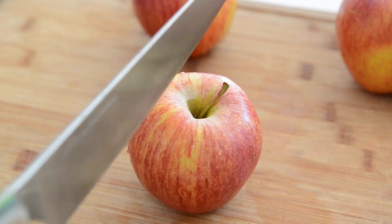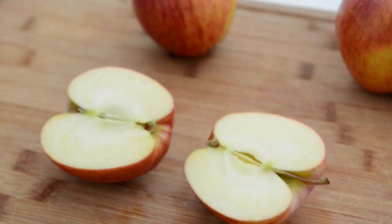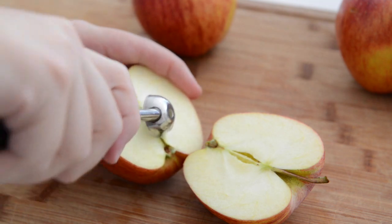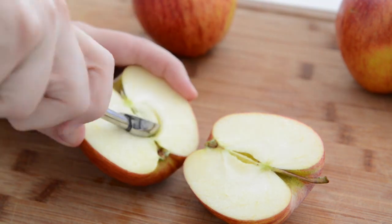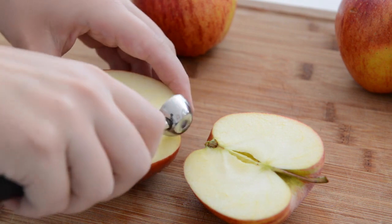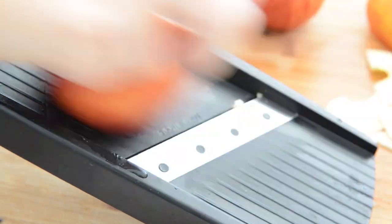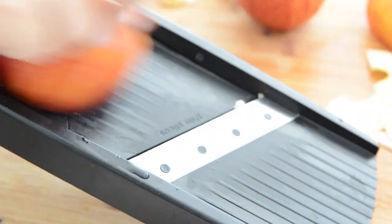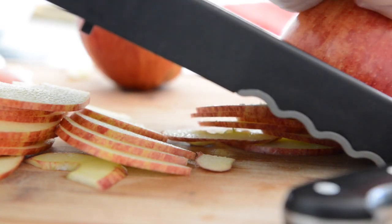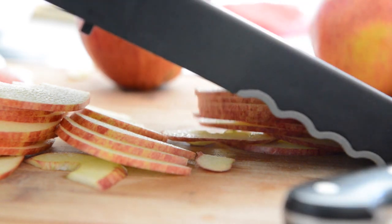For the apple roses, start by cutting your apple in half. I'm using Gala, but this will work for most apple types. Then remove the seeds with a melon baller or you could use an apple corer. I don't peel the apples because I think it looks better, but you can if you want. I like to use a mandolin to slice the apples — that way they're all the same size and it's a little bit faster. But you can just use a knife and cut it as thinly and evenly as you can.